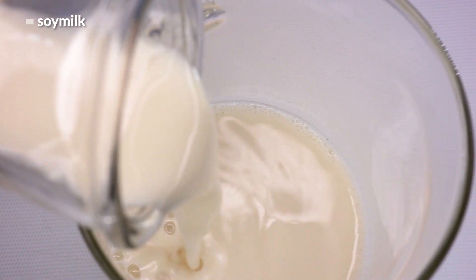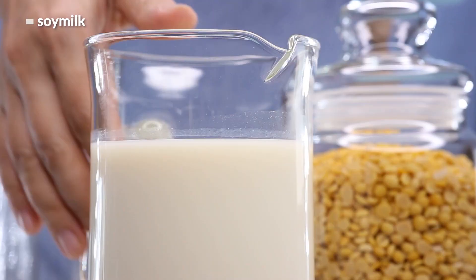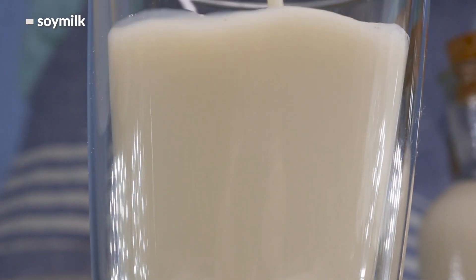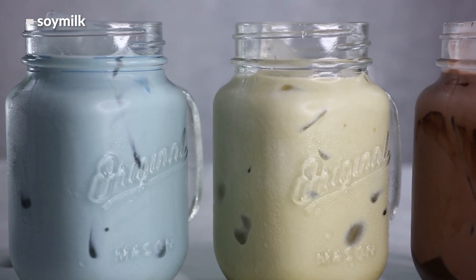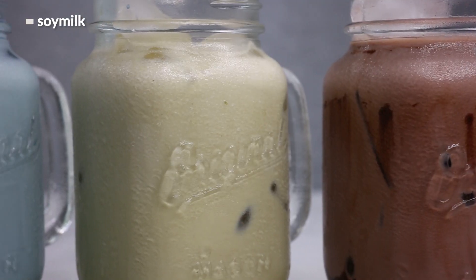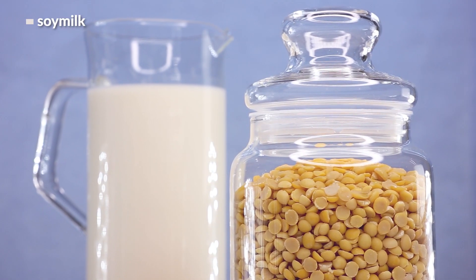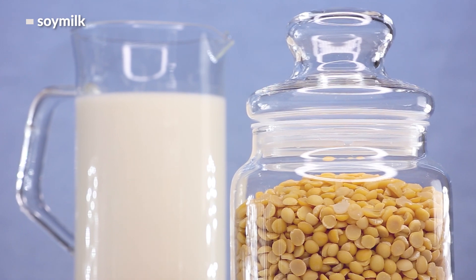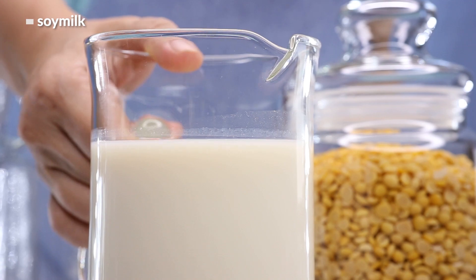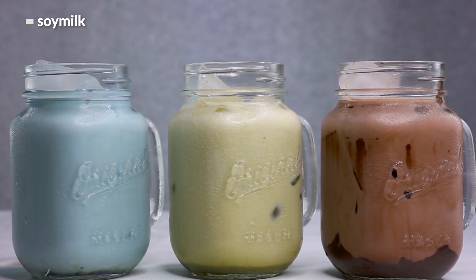And we're done! Just pour the soy milk into a container to cool, or drink it while it's still warm. You could drink it plain, or try different flavors such as a delicious matcha soy latte, chocolate soy milk, or butterfly pea flower soy milk tea. You could also make tofu with it, which tastes super good. If you'd like to store the milk, after it cools to room temperature you can refrigerate it for up to three days. And that's it for today — bye!